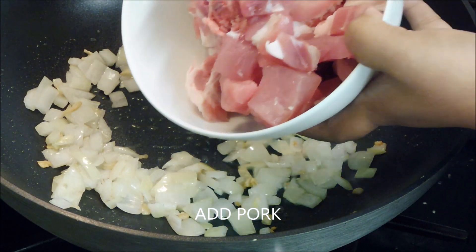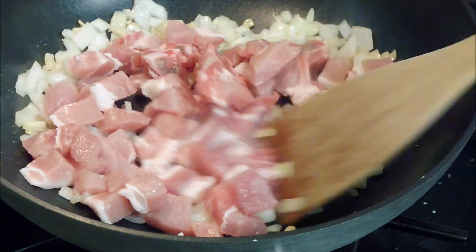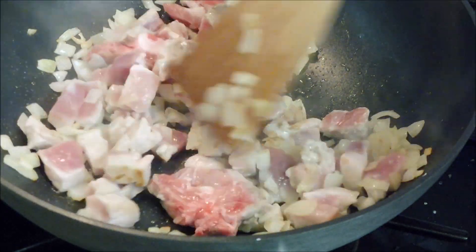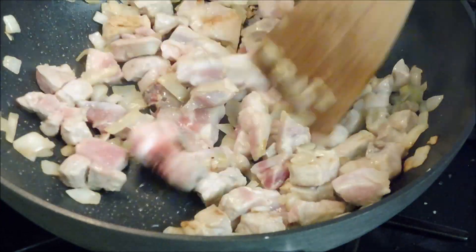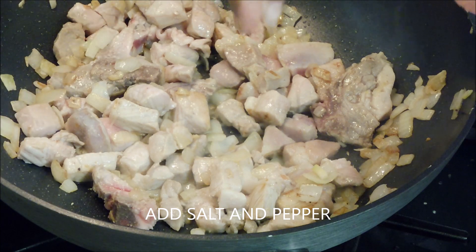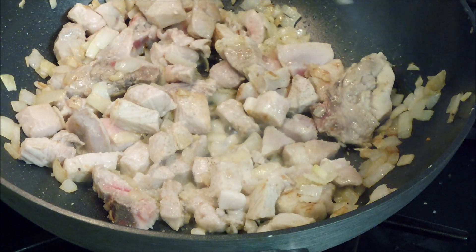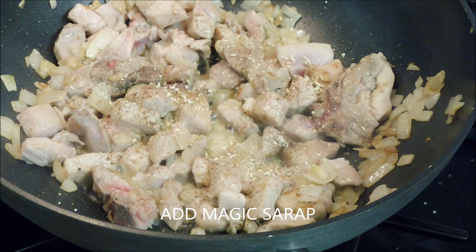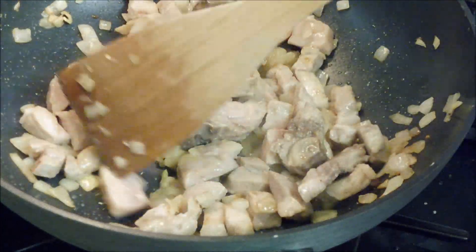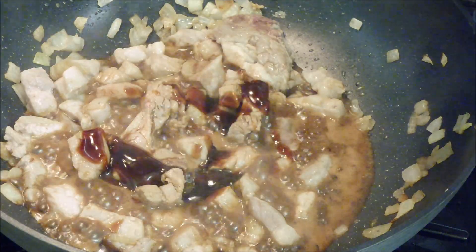We're going to add our pork, then salt, pepper, and we're going to add water.